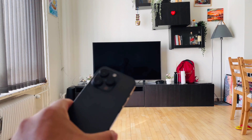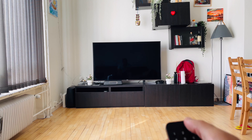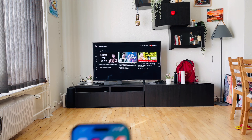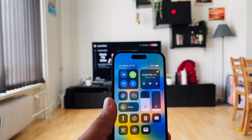Here is my iPhone 14 Pro and there is a television. I simply turn on the television — the television is on. Now here is my phone; I just simply scroll down on my screen.